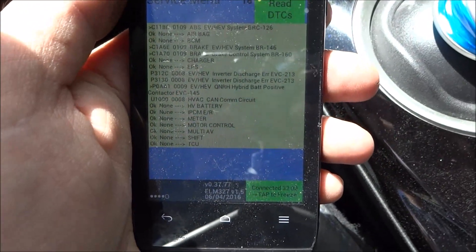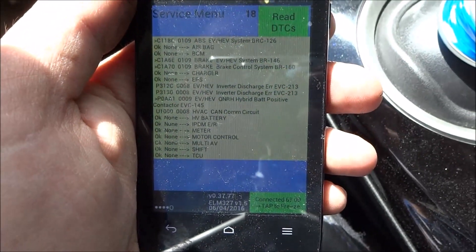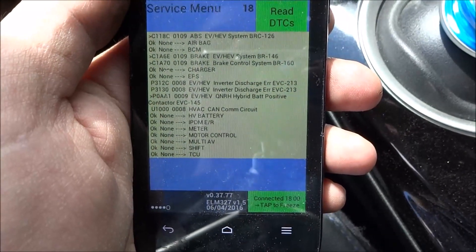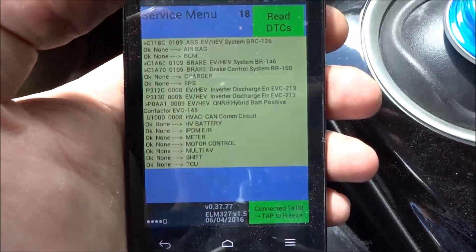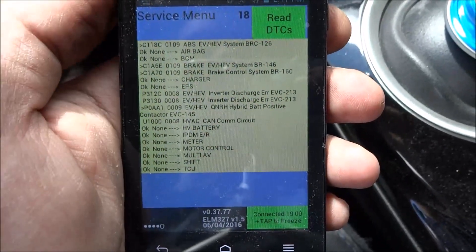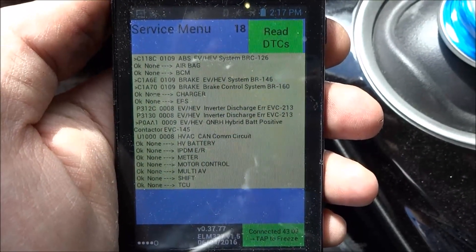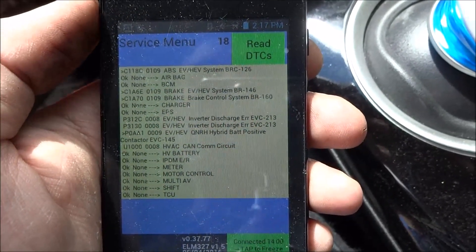I just tried to charge my car after my second test and it won't charge anymore. What I did is I turned off the car before unplugging the prototype pack. I think the Leaf did not like seeing power on the high voltage cables when the car was off, because when you turn off the car the relays on the batteries turn off.